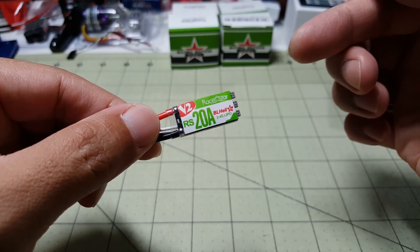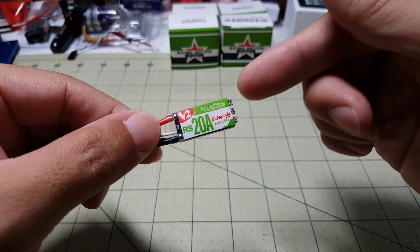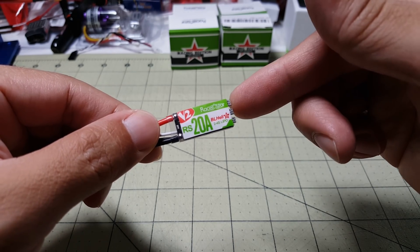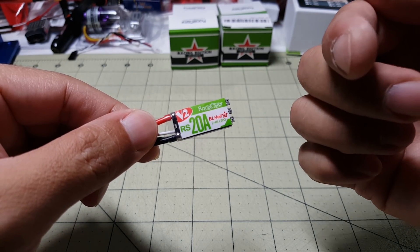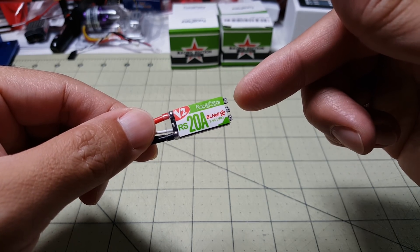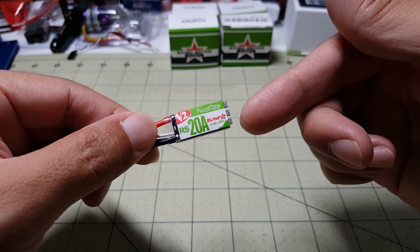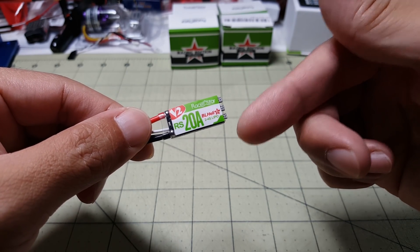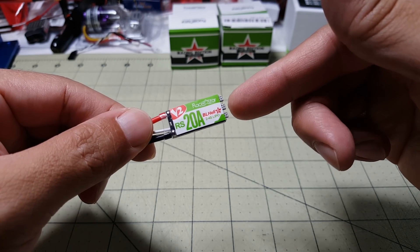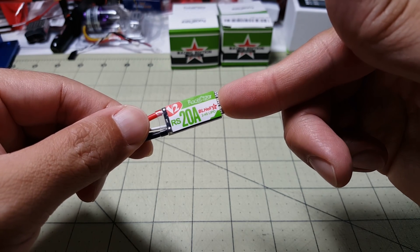Just a quick look at this new version 2 ESC. If you want to check it out, there'll be a link in the description below. Let me know if you have any questions and do watch the other video in the corner — I cover the version 1s in a little more detail. There's not that much more to say. These are very smooth ESCs and I think you'll like the performance. These version 2s are going to be even better. Link below in the description, and I'll talk to you guys in the next video.